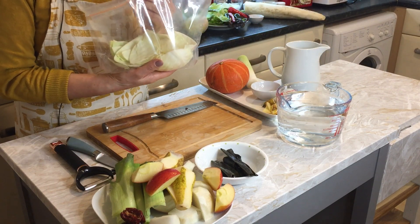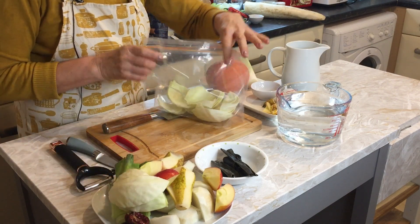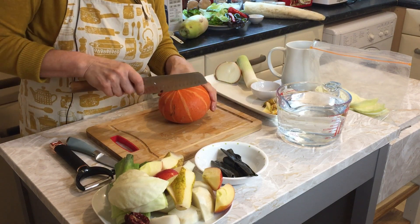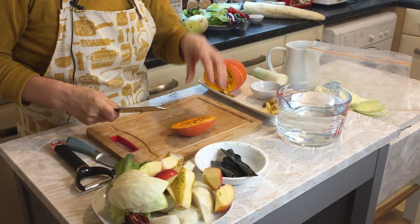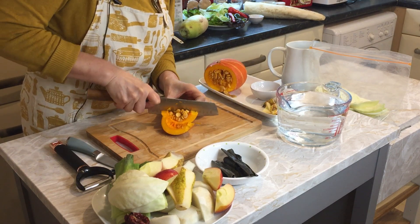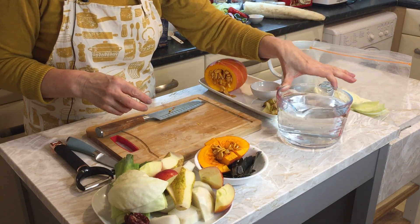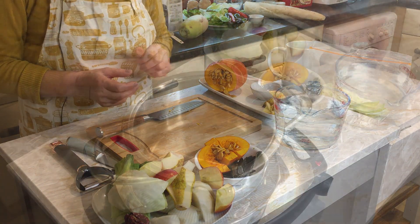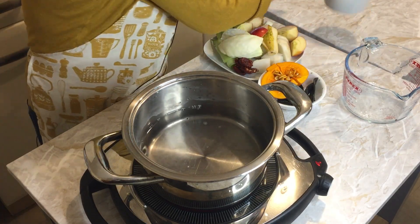I'm going to use some leftovers — some cabbage I bought but have already used, just the leftover pieces. Last month was a lot of pumpkin season, so I'm going to use pumpkin with the skin for the stock, about this much. I might use a little of the seed as well. That's all the ingredients, then I'm going to use 1.5 litres of water.